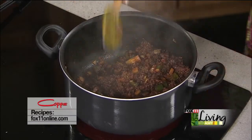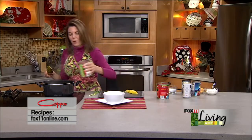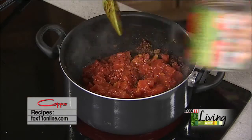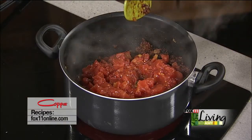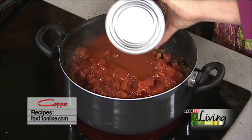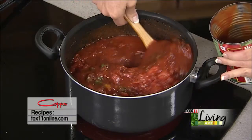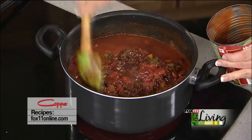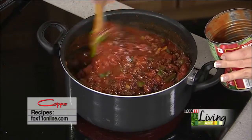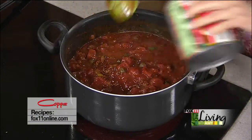Now it's just kind of one of those dump-and-go things. I'm using two types of tomatoes: one can of diced tomatoes with the juice, and one can — these are the 28-ounce size cans — of tomato sauce. This is going to make a nice big batch, but I'll sometimes double the recipe so we've got plenty. It freezes really well too, especially if we've got company coming over.